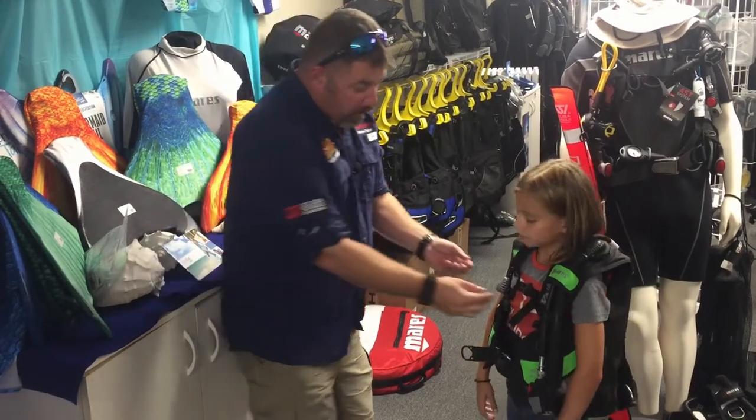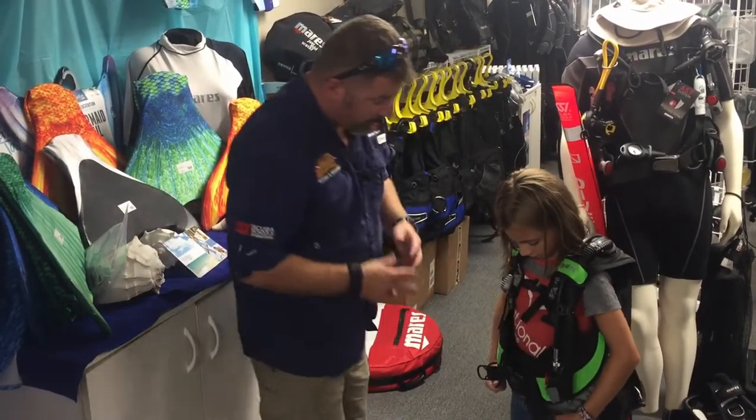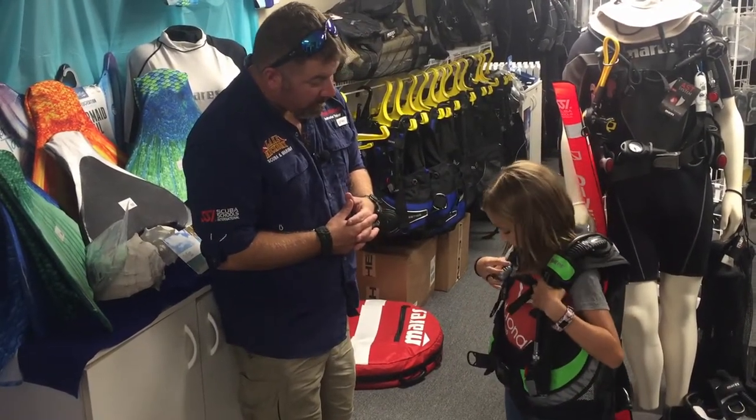Carson says it feels a little tight. The cool thing is we can take these shoulder straps and loosen them up. How does that feel? It feels like it's buckled down here and just buckled up here — that's exactly right.